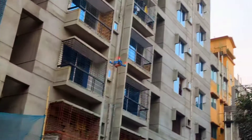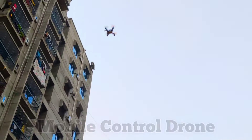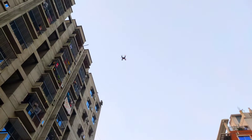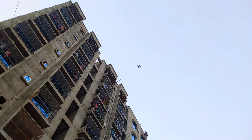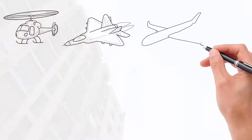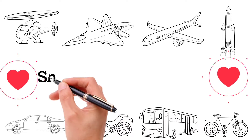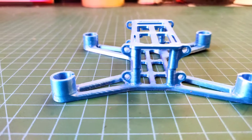Assalamualaikum, how are you all? Today I am trying to make a mobile-controlled drone using an ESP8266 module. In this video I am trying to introduce all the details of how to make this type of drone.